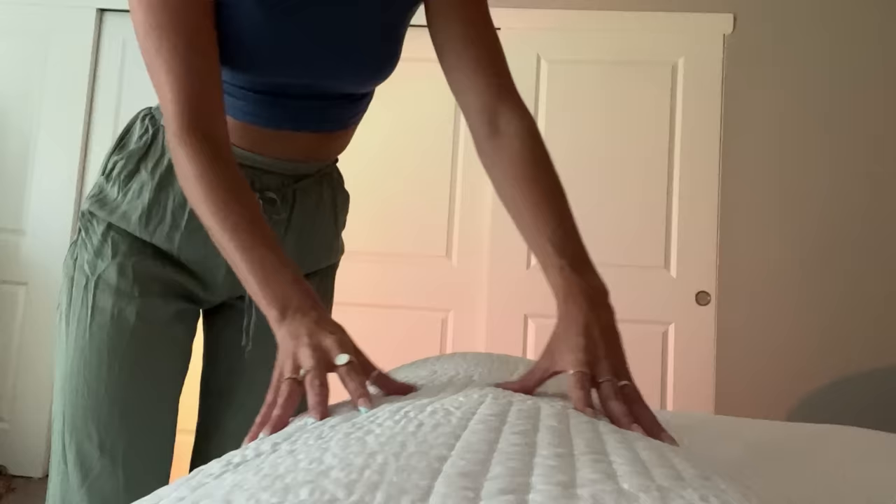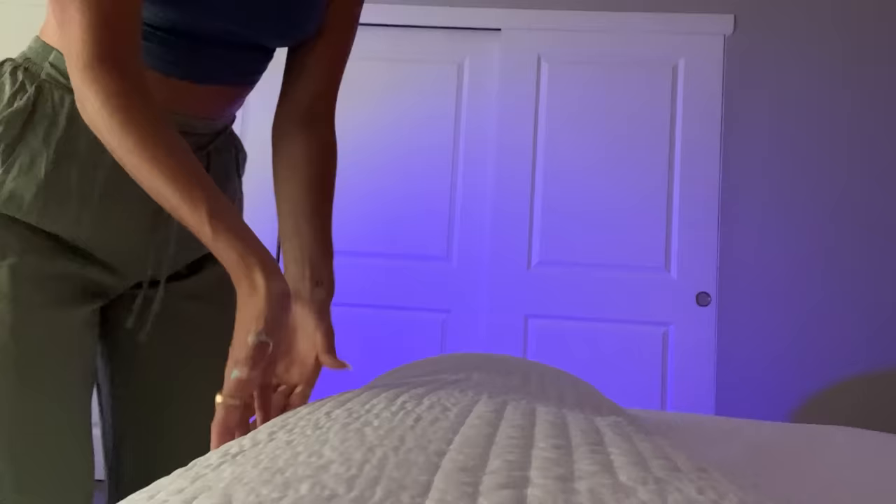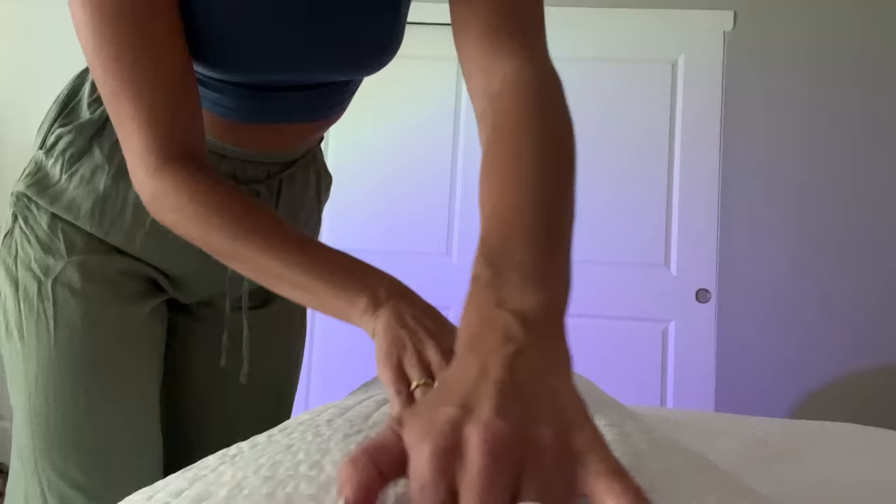I'm just going to be working out any knots. Getting your side here, this side as well. Getting your neck and up to the back of your head here. Does this spot feel tight? Yep, I can tell. I've got a little bit of a knot here.